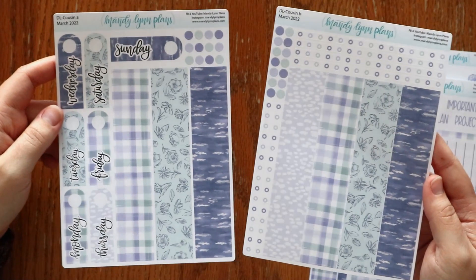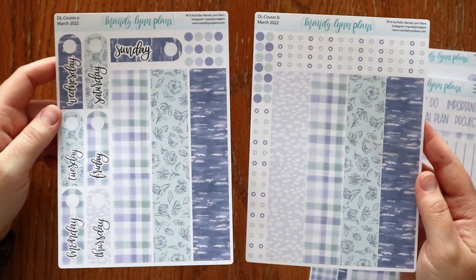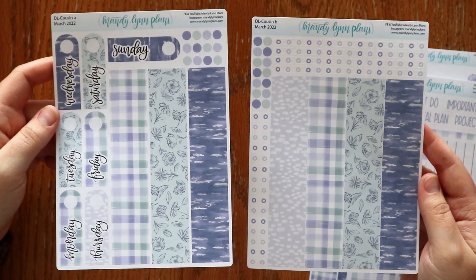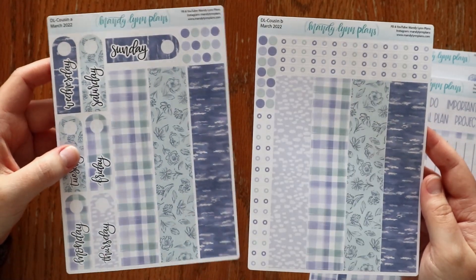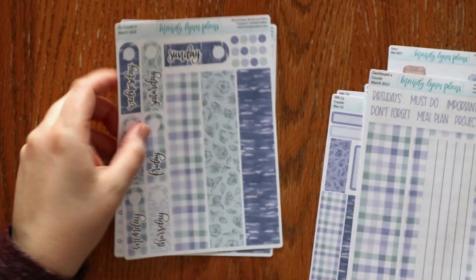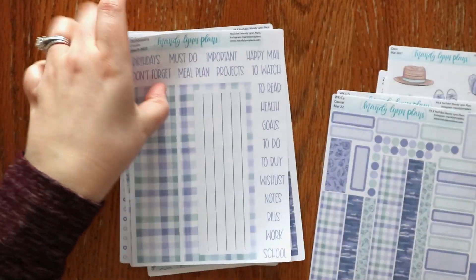This is the daily kit optional add-on. You can choose from all of the Hobonichi and Wonderland 222 sizes and decide whether or not you want the daily kit. So there are lots of goodies in this month's box.